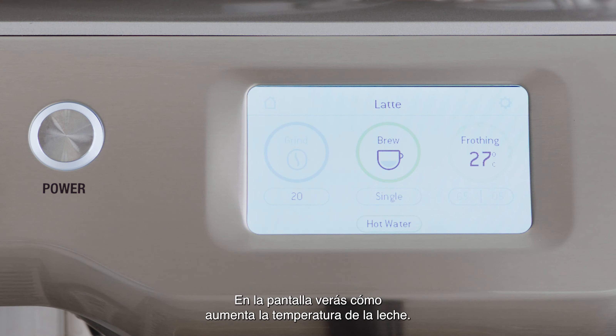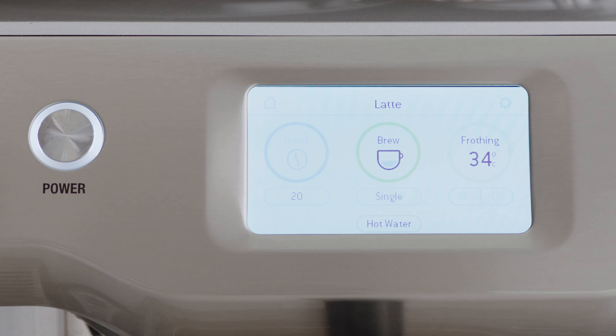The screen will display the temperature of the milk as it heats. Milk texturing will stop automatically when the selected milk temperature is reached.